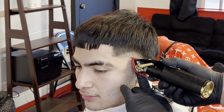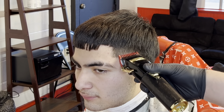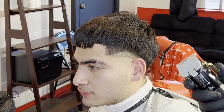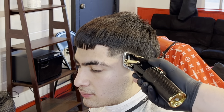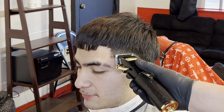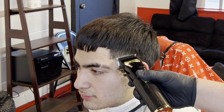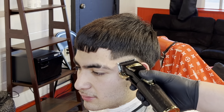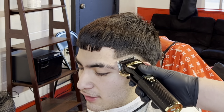Do not be afraid to pull down the ear — you're not gonna hurt your client, just don't nick the ear because I have done that before and they start bleeding, which is bad. Then we go with our half guard, lever fully closed, and copy the same exact thing. Keep the blade flat — this technique makes detailing way easier.